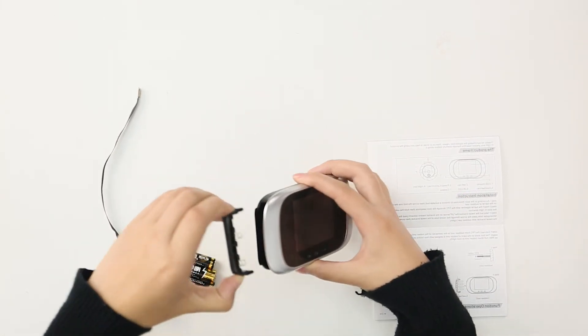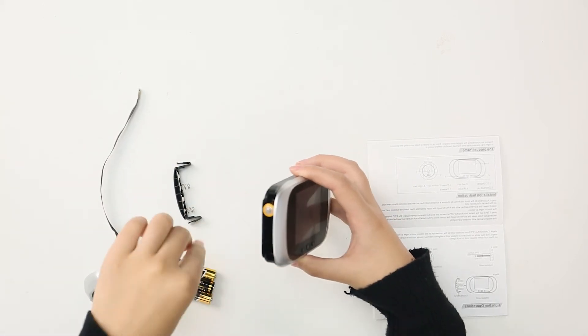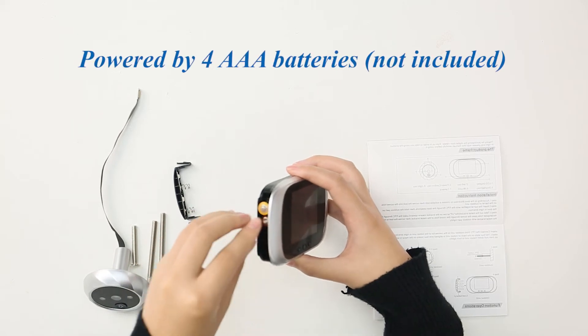First, let's put the battery into the indoor host. Please remember the battery is not included.